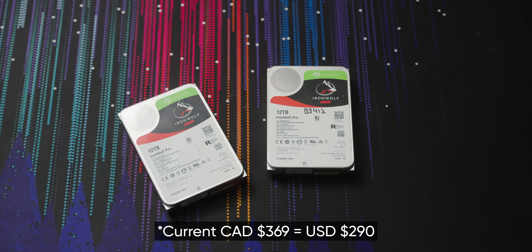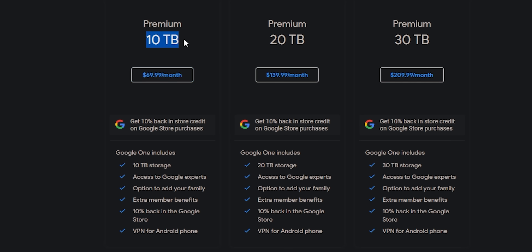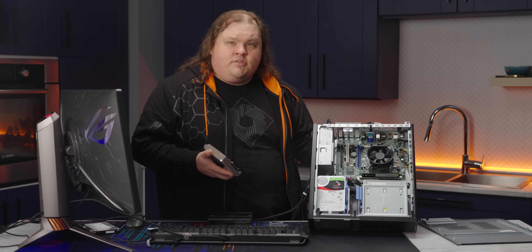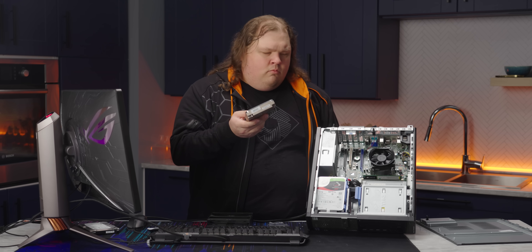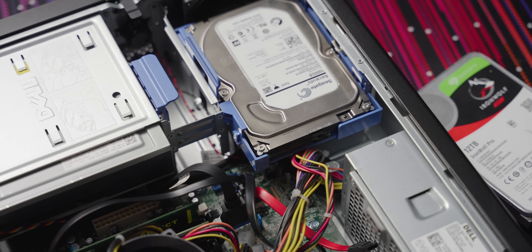These two 12 terabyte IronWolf Pro drives can handle that beautifully. At $400 a pop they aren't cheap, but considering that 10 terabytes of Google storage costs $70 a month, if we do the math this upgrade will pay itself off in under a year — including the PC — not to mention you will own and control all of your data. We've got the one terabyte drive out and the first 12 terabyte IronWolf in, but now we have a problem — where does this second drive go? There's not enough clearance and there's not even another SATA cable, unless...